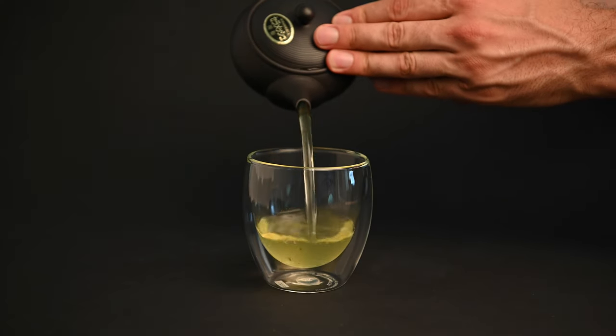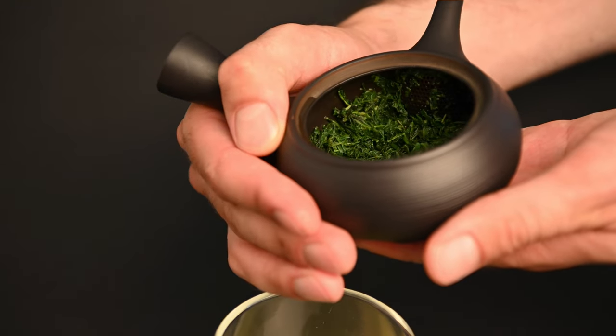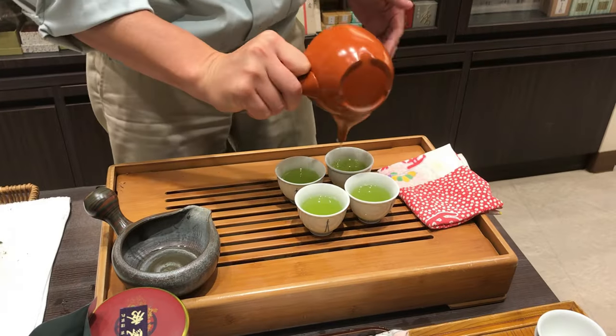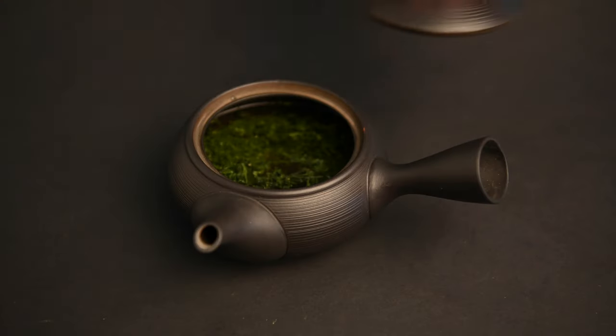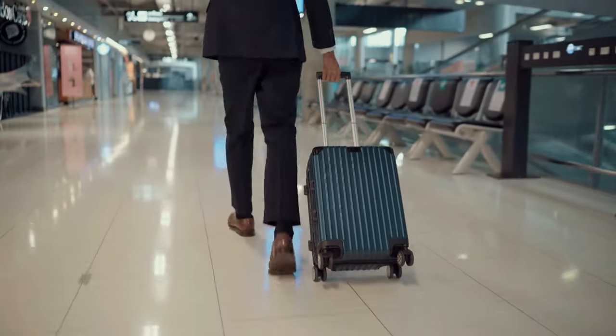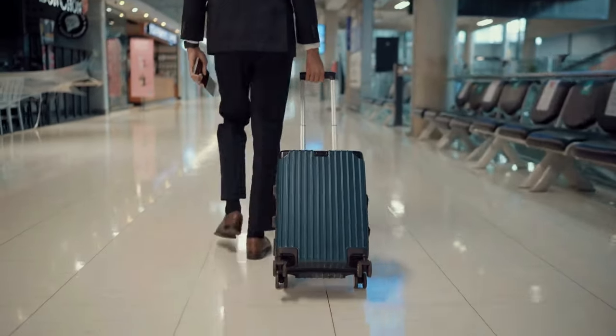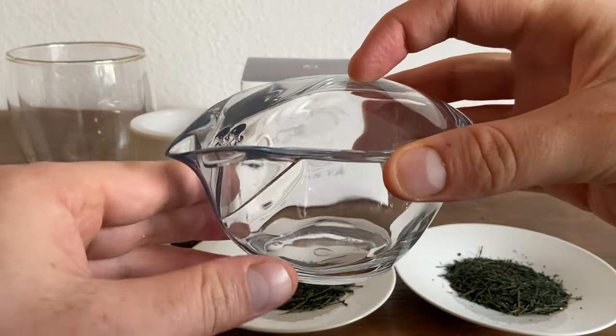The Kyusu teapot is the best tool for brewing Japanese green tea, but it has one downside: it doesn't travel very well. These handmade clay teapots are beautifully crafted, but they can be fragile, particularly on the side handle and the lid. It also adds extra weight, which can be a problem, particularly with stingy airlines these days. Instead of wrapping it up in bubble wrap, you're better off getting a portable tea set for travel.